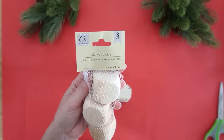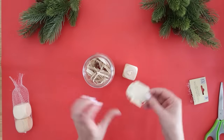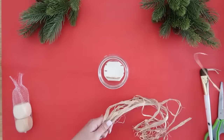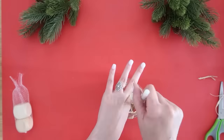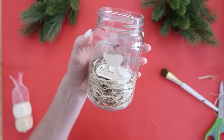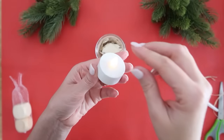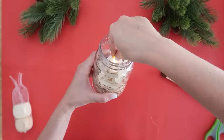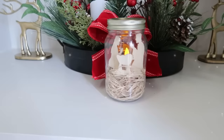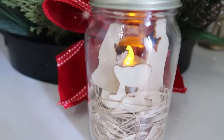Take that raffia out because we're going to use one of the Dollar Tree wooden blocks to glue onto the bottom of the wooden piece — this raises up the nativity so you can put the raffia around it. Put hot glue on the wood block, place the wood base on top, then glue that block to the bottom of the mason jar. Use a paintbrush to tuck the raffia around it and cover up the block. Now add Mary and Joseph with hot glue on the bottom edge, angled toward baby Jesus. Add a tea light to the back side to illuminate it, add the lid back on, and you have a quick and easy nativity scene.